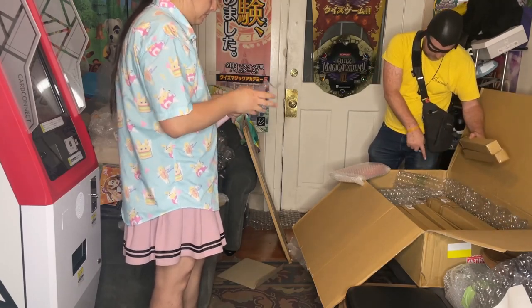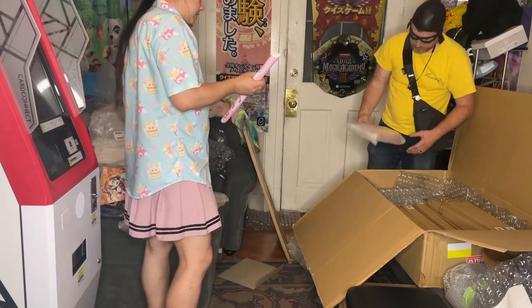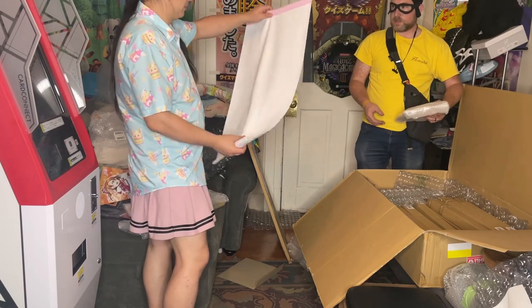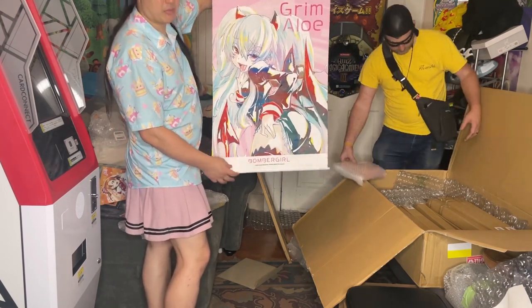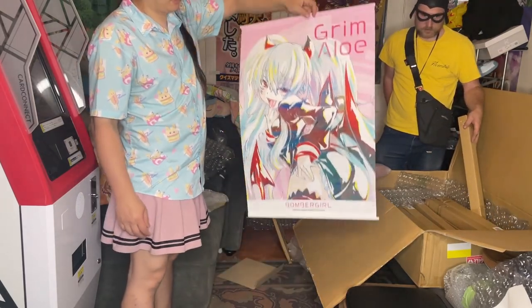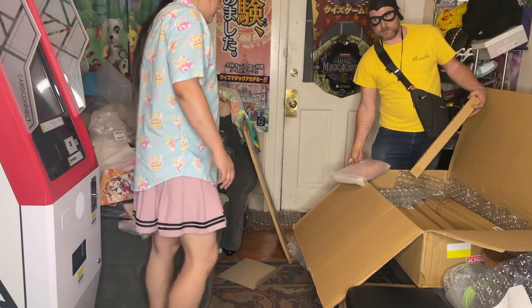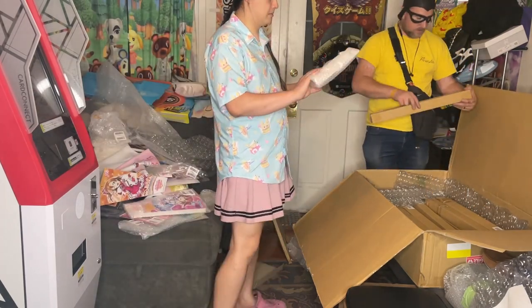Eleven posters total. I might have you start getting those boxes open so we can just knock them out as quick as we can. So there's Grim Halo — it's not a super big tapestry. Yeah, if you want to start popping those, I'll open this up.